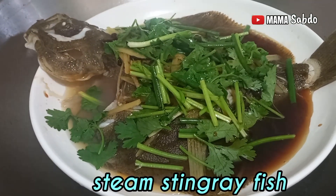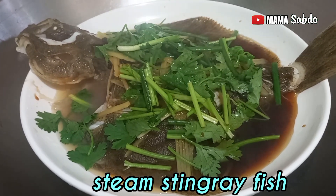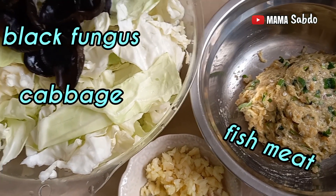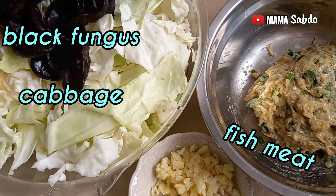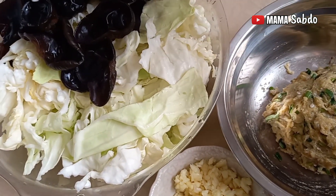After 15 minutes it's ready to eat. Thanks! Next is cabbage and black mushroom with fish meat — it's very simple cooking, you can try.